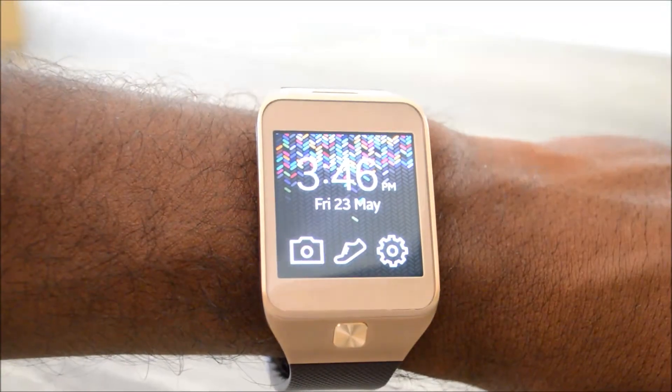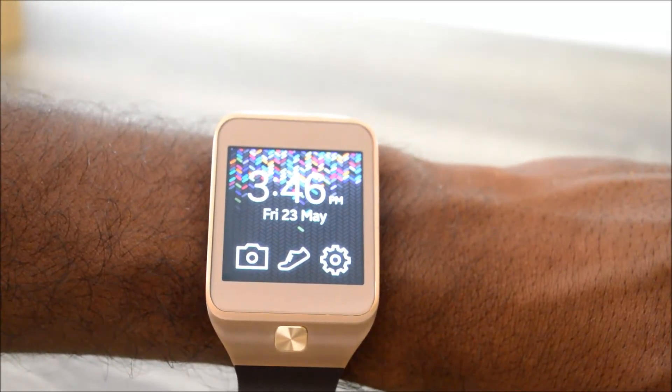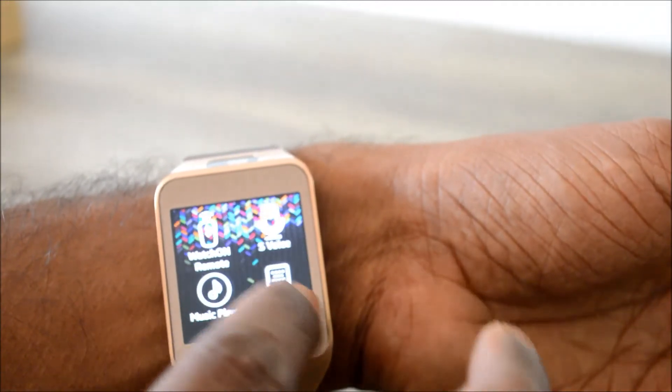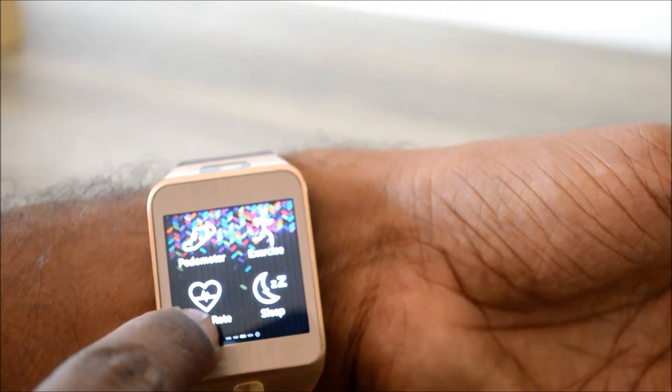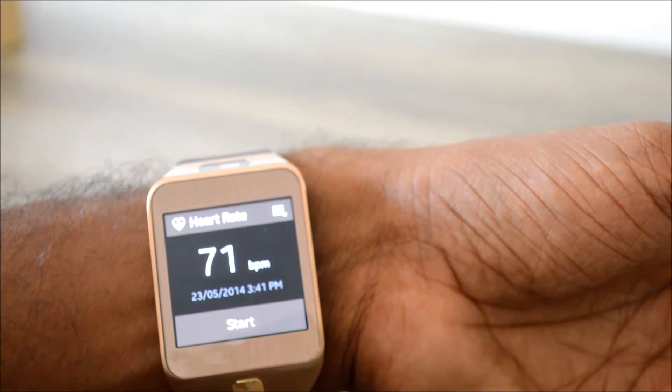Let's see how the heart rate monitor works. For best results, I found that it is better that the watch is positioned on the bottom side of the wrist. Then let's navigate to the app — here we have the heart rate app. Tap that, and it shows the previous result.